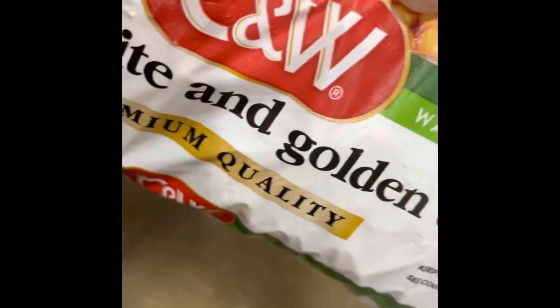All right, we're sticking a fork in our potatoes to see how done they are, and these are falling apart — which is what you want. You do not want an al dente potato. Now I have a whole bag of frozen corn.